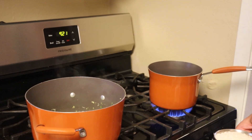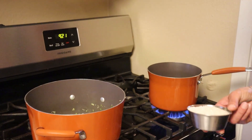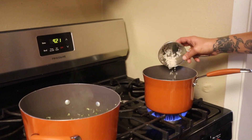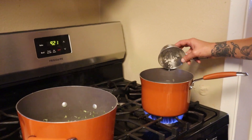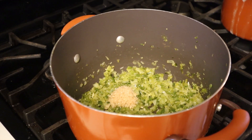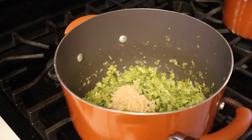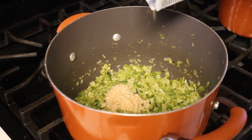In a separate pot, go ahead with one cup of rice — let's get that cooking. It should be done in about 8 minutes. Back in the main pot, go in there with 2 tablespoons of minced garlic, then add some black pepper.